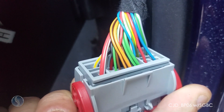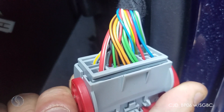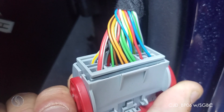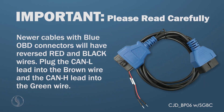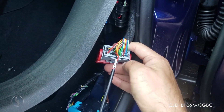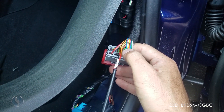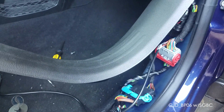Those green and brown wires right there are the ones we want. You're going to want to plug in the black wire lead to the green wire and the red wire lead to the brown wire. Now I've got our wire leads plugged in — black to green and red to brown.